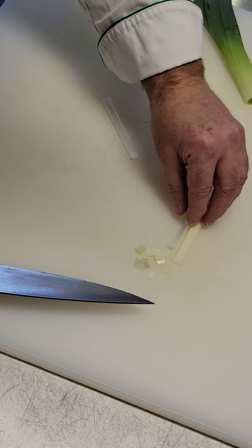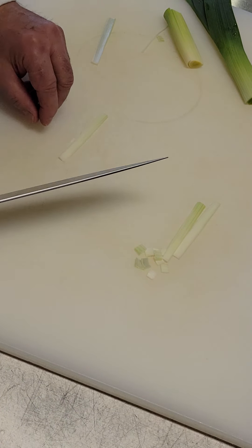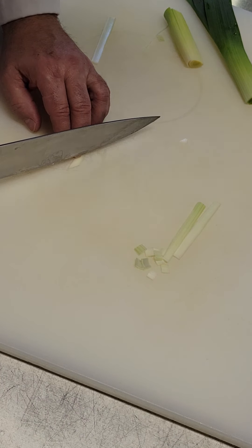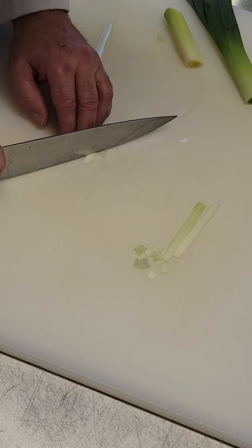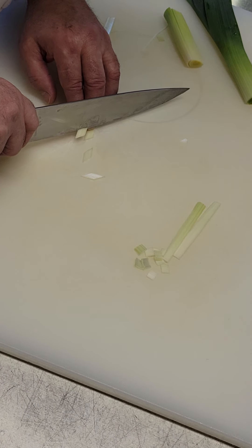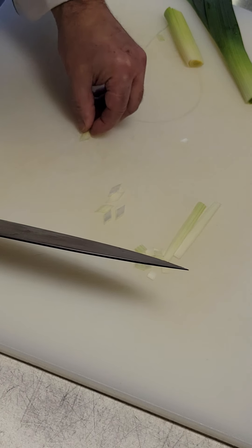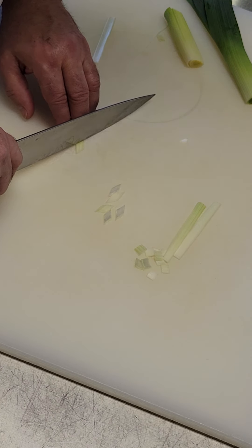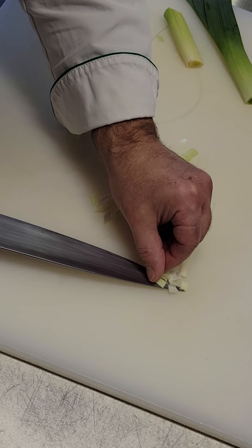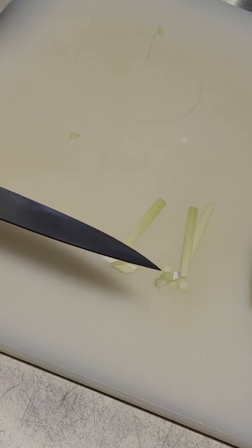All right, so that's what I would call paysanne squares. Then I could do the triangle, which would be the lozange, right? By cutting on an angle. Once I get going and I think I have what looks good — do you see the difference there? It's hard. I'll do it with a carrot now. So we've got paysanne of leek, lozange of leek. You can practice with these first.